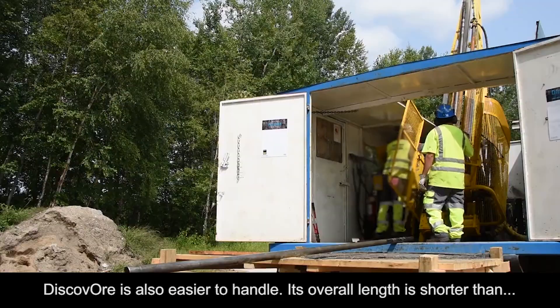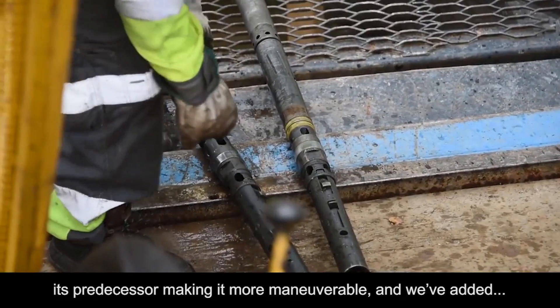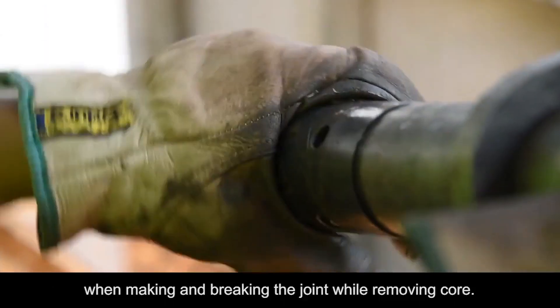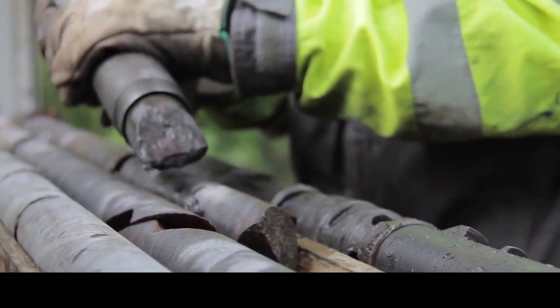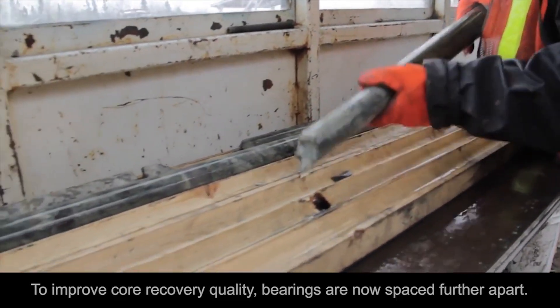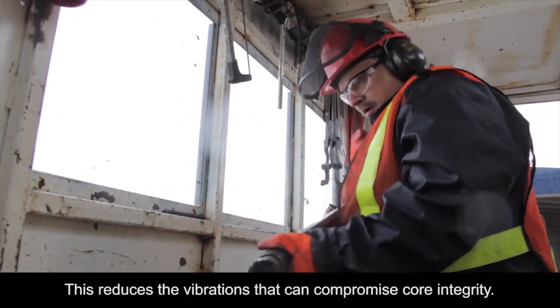Discover is also easier to handle — its overall length is shorter than its predecessor, making it more maneuverable. We've added grooves to the inner tube cap that make it easier to grip when making and breaking the joint while removing core. To improve core recovery quality, bearings are now spaced further apart, reducing the vibrations that can compromise core integrity.